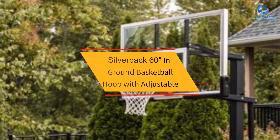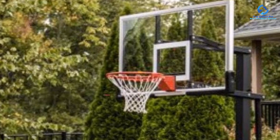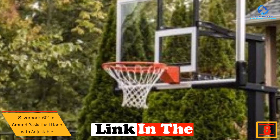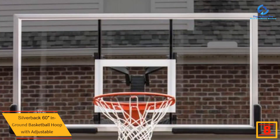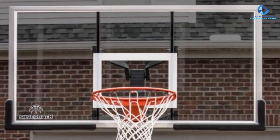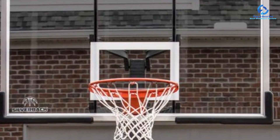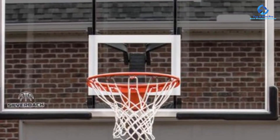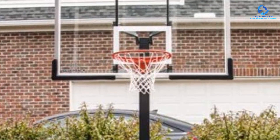At number 8, we have the Silverback 60-inch in-ground basketball hoop with adjustable height. Silverback is one of the top-rated in-ground basketball hoops with no notable negative points. If you are looking for the best in-ground height-adjustable basketball hoop, I can recommend the Silverback 60-inch. The Silverback SB60 features a tempered glass backboard and powder-coated steel pole offering the performance of a gymnasium-style goal. The SB60 uses a crank actuator to adjust the goal from the NBA and NCAA regulation height of 10 feet.